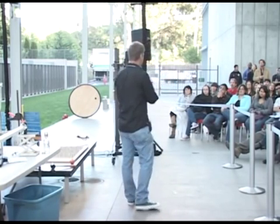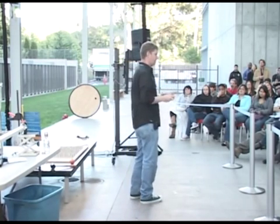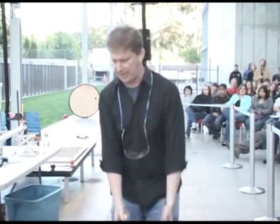I thought about this for some time and thought to myself: if the problem with ping pong balls is the air, the solution is getting rid of the air. And that's what this is — this is a ping pong ball cannon.